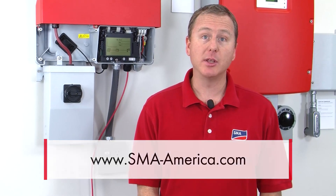My name is Greg Smith, thanks for watching.